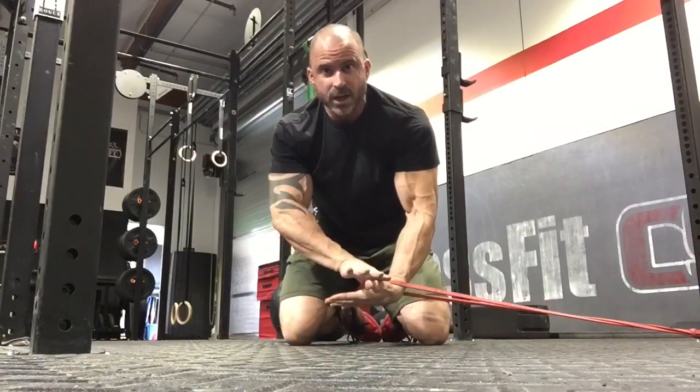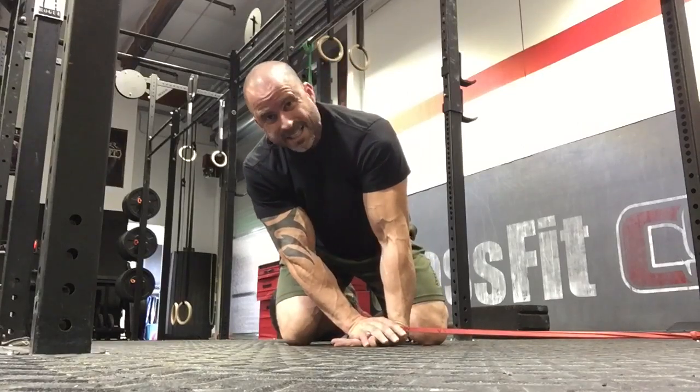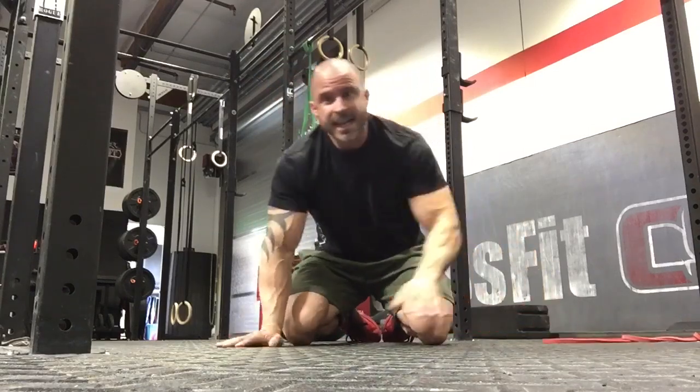For number three, load the band the other way — palm facing in, get on top of it and hold this position. Now you're getting on the extensors on the outside. Make sure you're not rolling that elbow around. Two minutes.